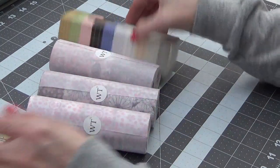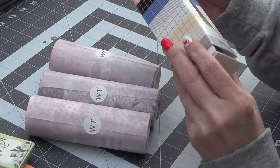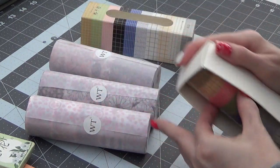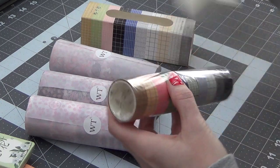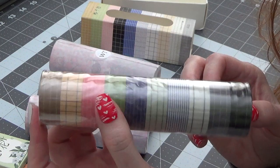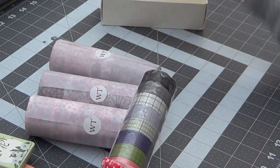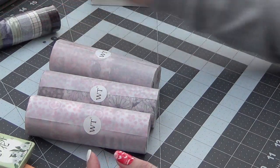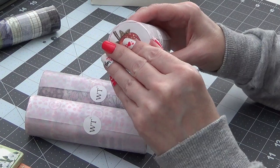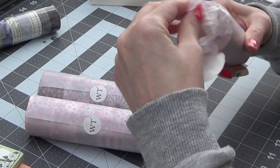We'll just do these first. So this is a set of gridded washi tapes — this is what these look like in all these different colors. I got most of this, I purchased it for my journaling pages, my little mini journals. There's that, and then these are all in this little tissue here.